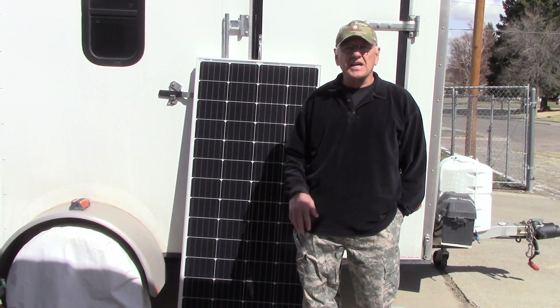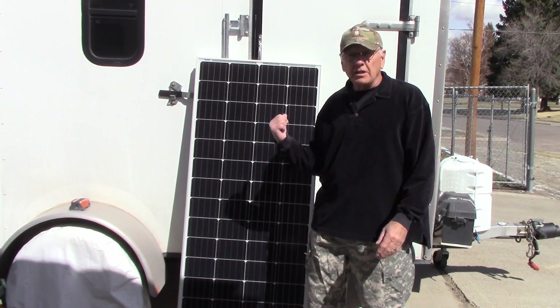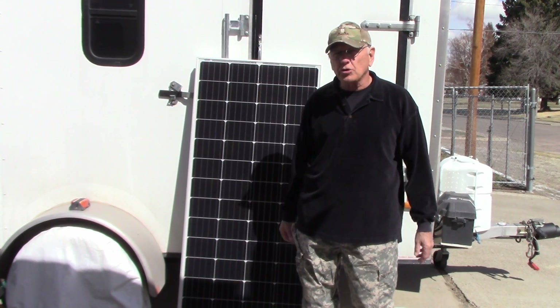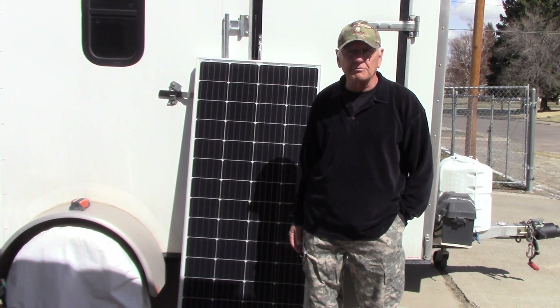Today it finally warmed up enough outside where I can work without wearing gloves and I want to get this solar panel installed. The mount I got is so that it can tip up. It's one I ordered online and this is the third one I've done this way, and I'm going to show you what I've done before and what we're going to end up doing with this one.